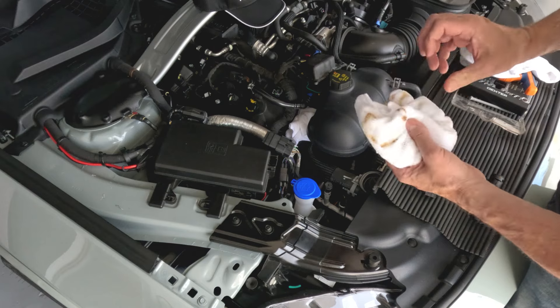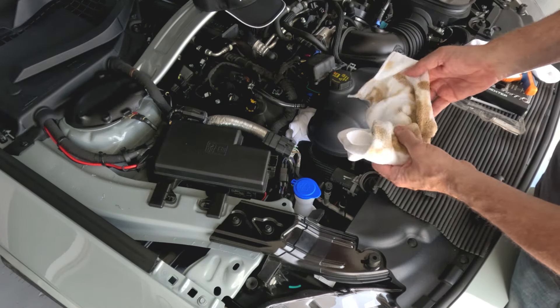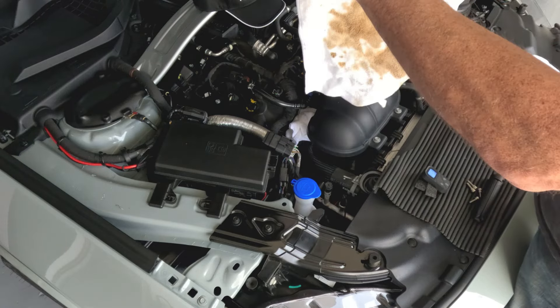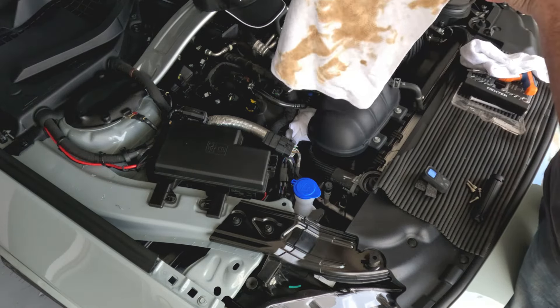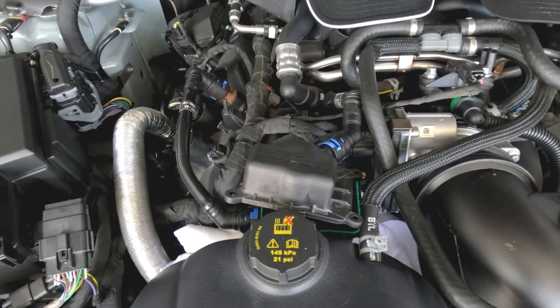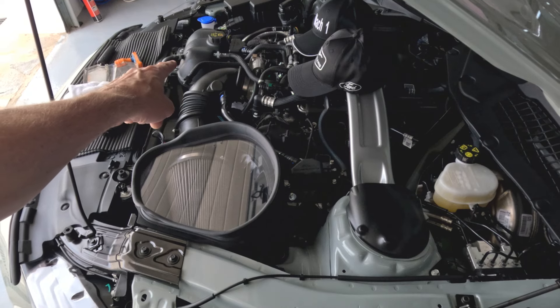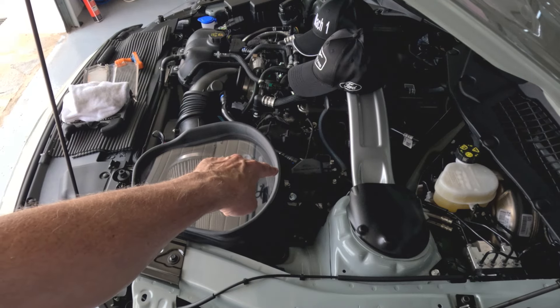It's all cleaned out now, just a few little bits of residue to pick up. If anybody's wondering whether it's worth having a catch can, that's your answer. I don't really know why it wasn't fitted as standard, but I'm really pleased I installed it and as you can see it's well worth it. That's the first catch can done.